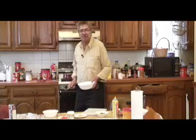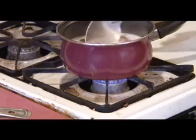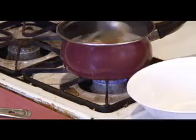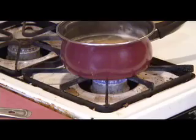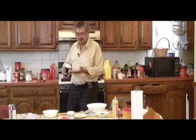When you see the lentils have a little foam on top, you can skim it off, and then you can add your spices in.